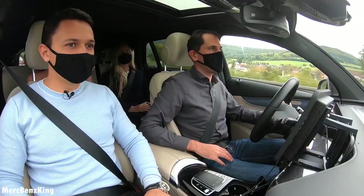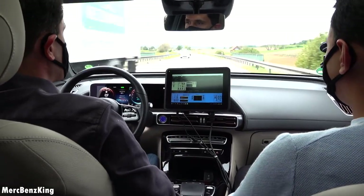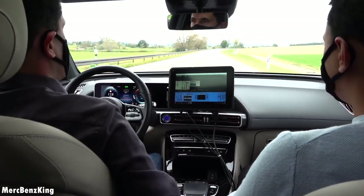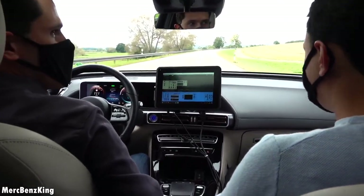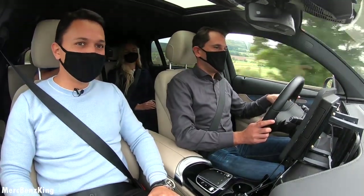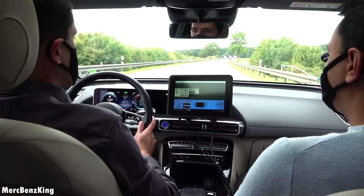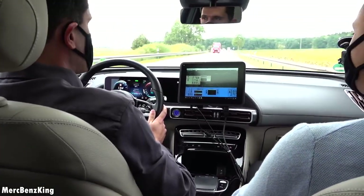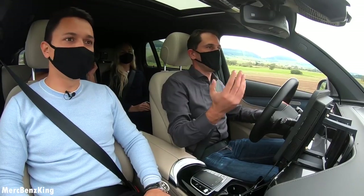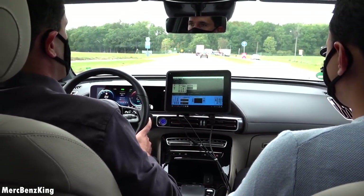We also did a more classical sound, because some drivers coming from combustion engines miss those powerful feelings and want them coupled to the experience. I'll switch to sport mode again — you hear the rumbling. You also hear some small sound effects when the light changes to this power mode. We're also thinking of coupling the whole multimedia installation of the car to the sound, so you can hear that throughout.